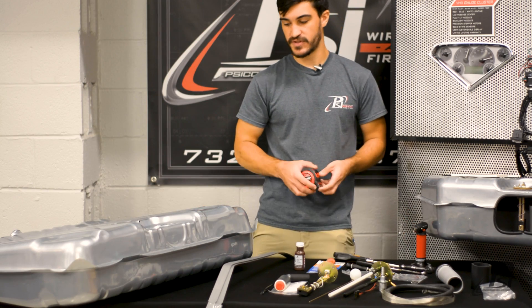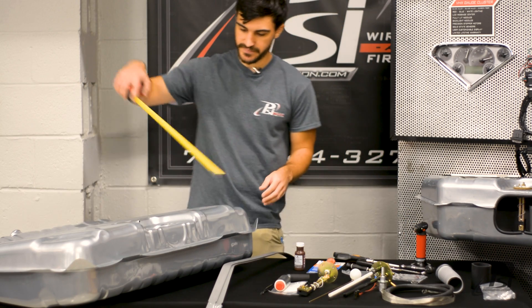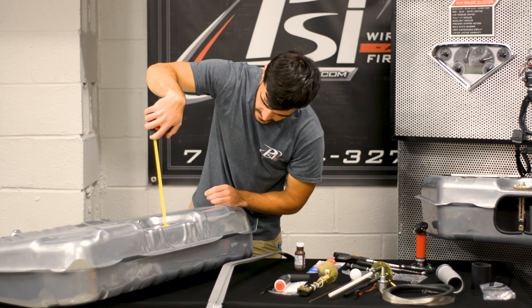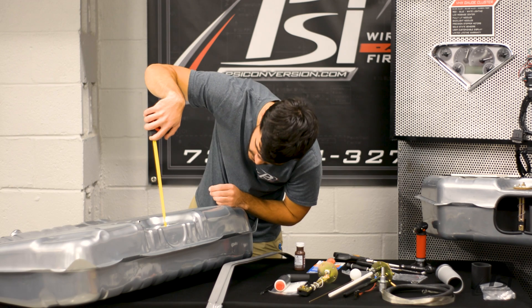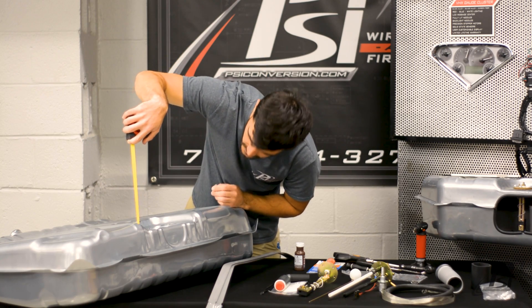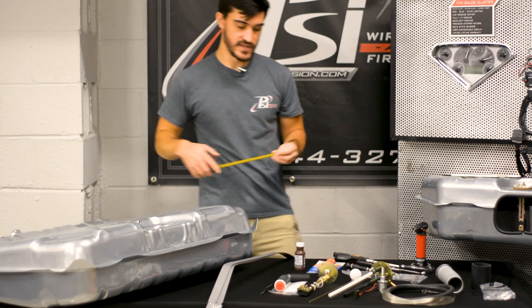The first thing you're going to want to do is measure the depth of your tank just by going in through the top. This tank here is six and a half inches deep for the supply as well as for the sending unit.